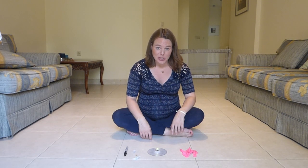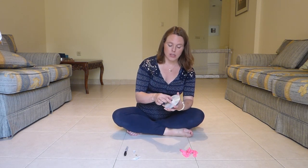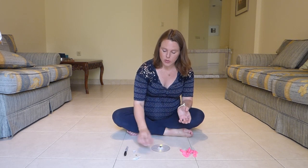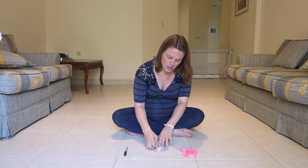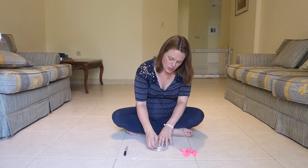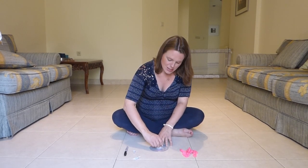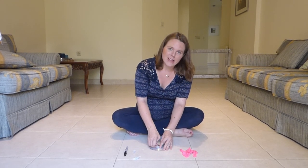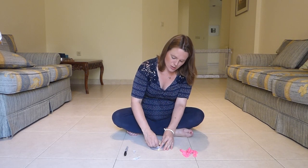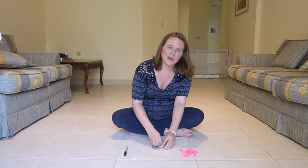Okay, so once your bottle cap has dried to your CD, what you're going to want to do is puncture some holes in your bottle cap. So I'm just using this thumbtack — I'm pushing it through, moving it around to make some holes. The more holes that you make, the more air will actually get under your bottle cap.